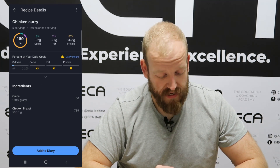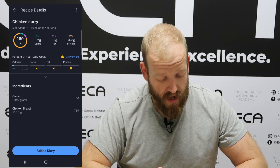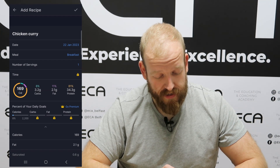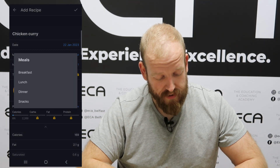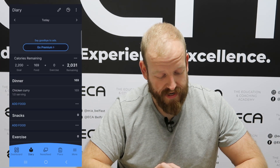That recipe will then be saved and we can add it to our diary. If we are having that for dinner tonight, click 'Add to Diary,' change the meal to dinner, and click the tick at the top right-hand side to save that.